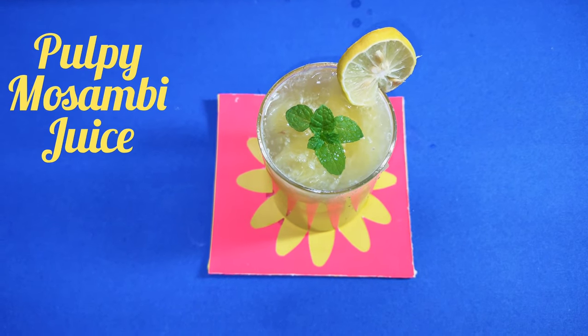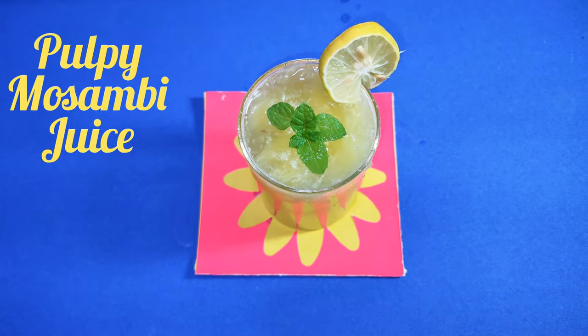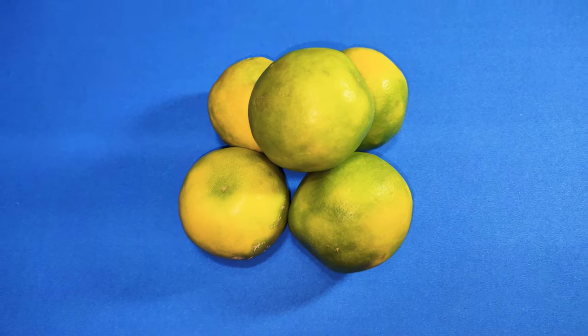On this note, we are going to make pulpy moosambi juice. Hi, this is Kavita. Let's see the ingredients.